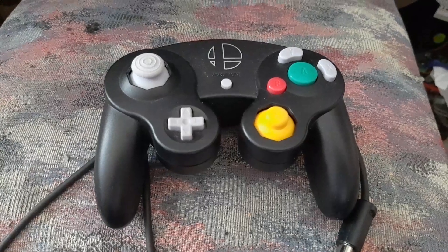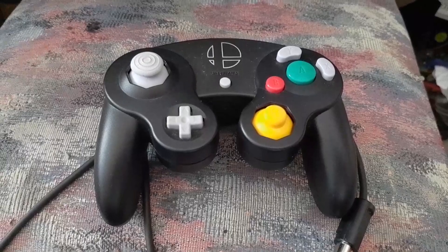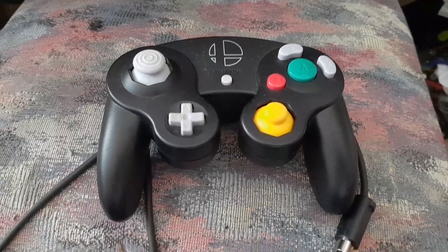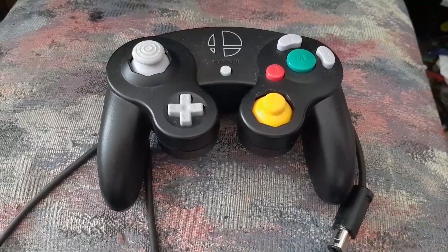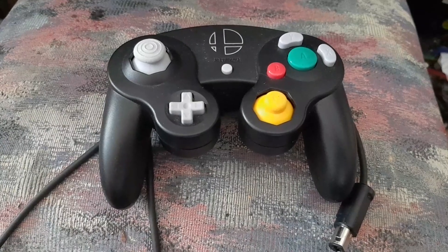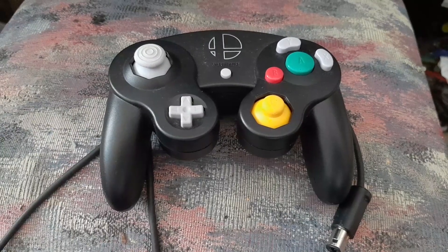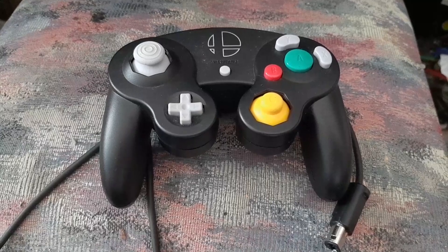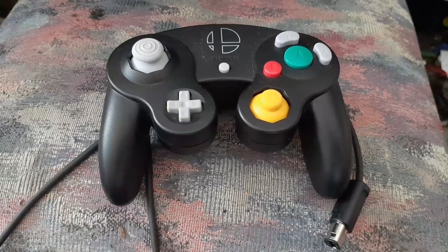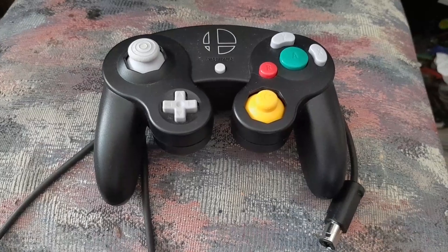Hey everybody, it's your boy Ralph Kittens. I'm here with another video concerning a problem that a lot of you probably experienced with this controller right here. This is the GameCube replacement controller for the Nintendo GameCube, and it works on the Nintendo Switch as well for Super Smash Brothers Ultimate. This controller is really really good, and those of you who bought it may have had an experience with drift.